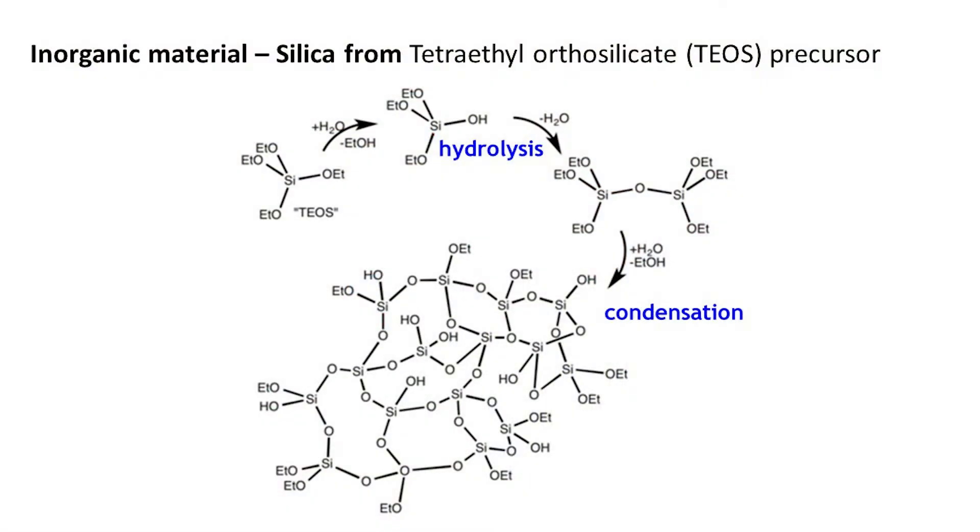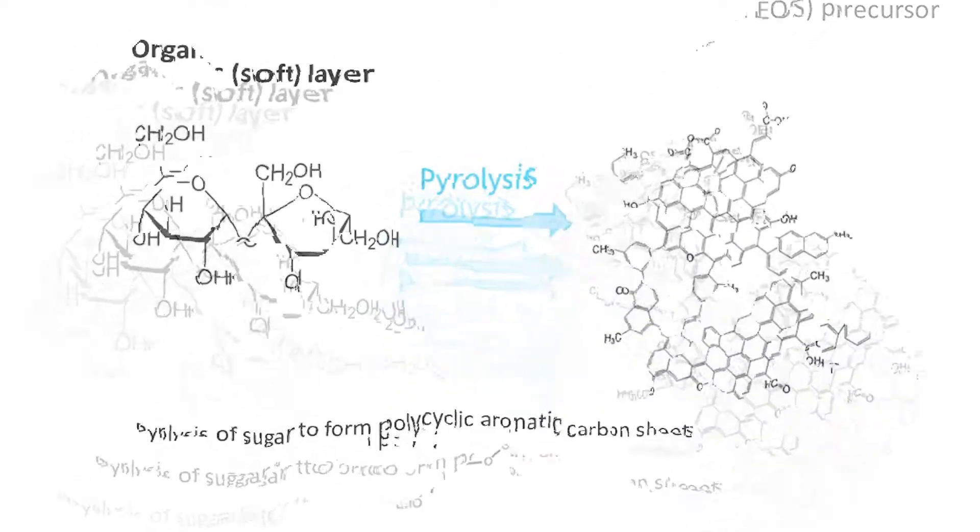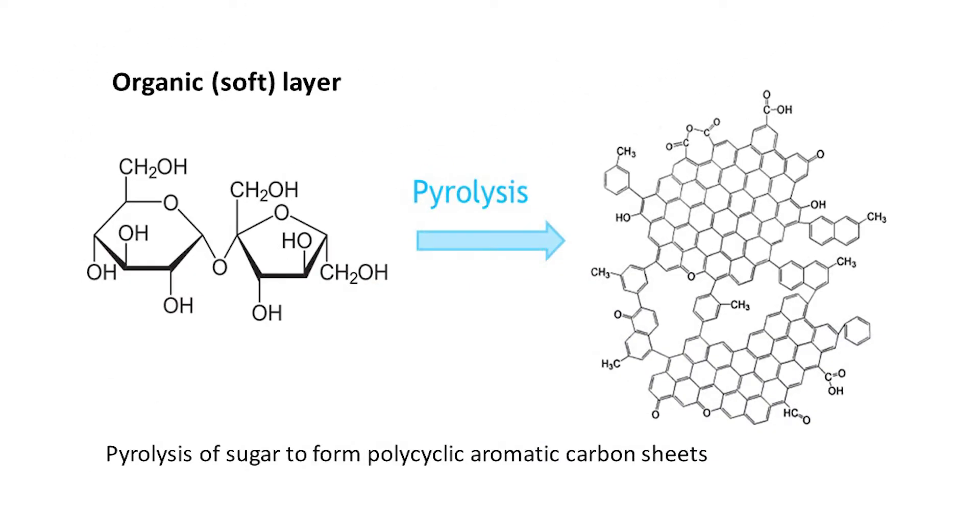To bio-mimic the seashell's inorganic-organic layered structure, we use tetraethyl orthosilicate, TEOS, as the silica precursor for the inorganic material. TEOS forms a stable silica framework after hydrolysis and condensation. For the organic soft layer, we use sugar, which will eventually be converted into carbon black after pyrolysis to form aromatic carbon sheets.